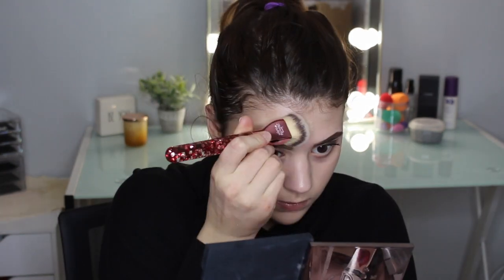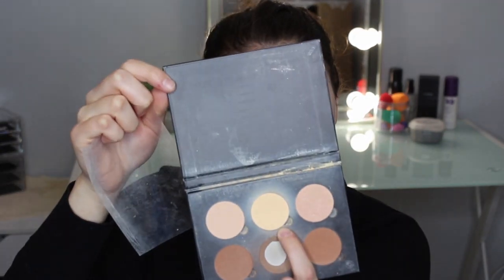I already used some MAC Fix Plus just as my primer today. Now I'm going into foundation — I'm using the IT Cosmetics Your Skin But Better CC+ Cream in the shade Fair, putting that all over my face. For concealer I'm using the Too Faced Born This Way multi-use sculpting concealer in the shade Snow. For powder I'm using the Anastasia Beverly Hills contour kit — the banana shade — pressing it in with my beauty sponge.